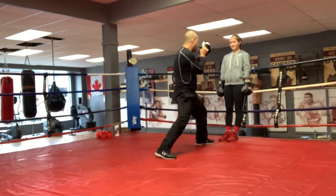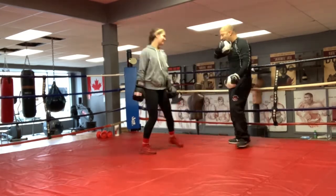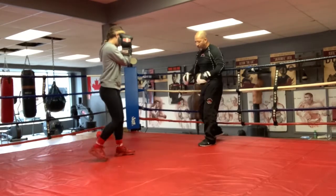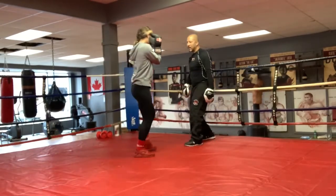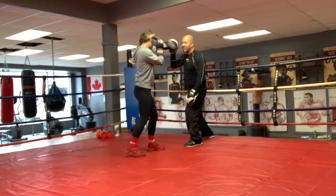So again, touch, jab, pull, jab. I'm on the ropes now. You don't have to make up range too much. You can already hit me. So don't move your feet. Just touch with the jab. Step with the back foot. Bam!